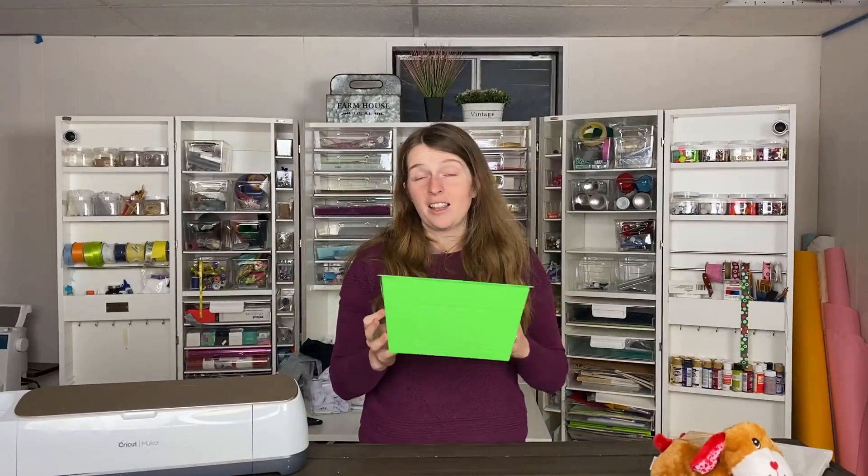It's January so I know a lot of people are looking to organize, myself included, and the Dollar Tree is one of my favorite places for organization supplies. They have so many different bins of different shapes and sizes with different lids that you can customize with your Cricut or Cricut Joy, which is especially awesome for labels. They're not the most sturdy containers but they last pretty well and they're just a dollar.